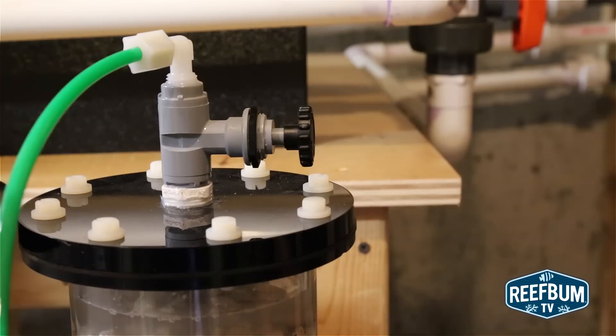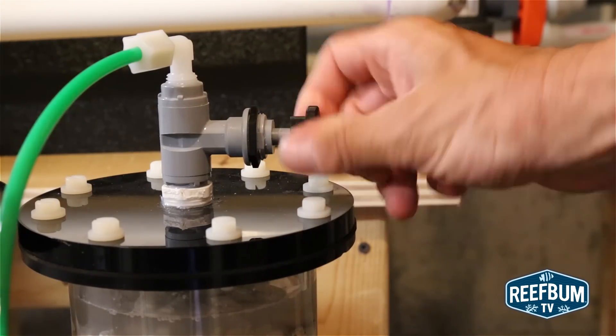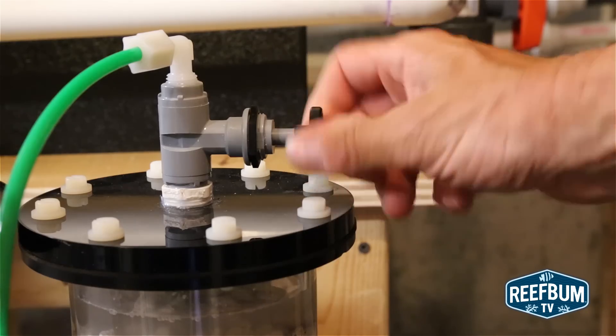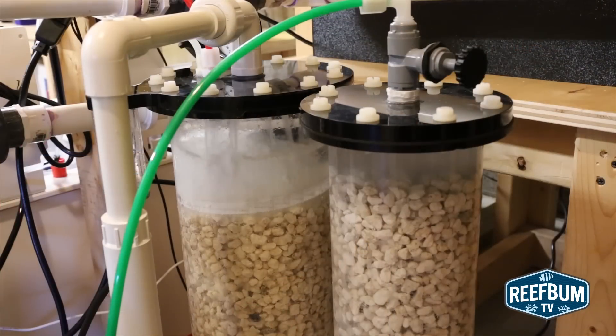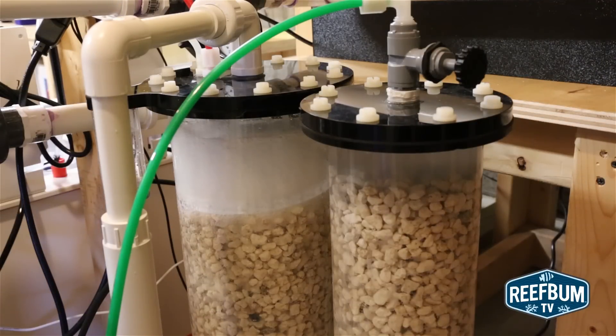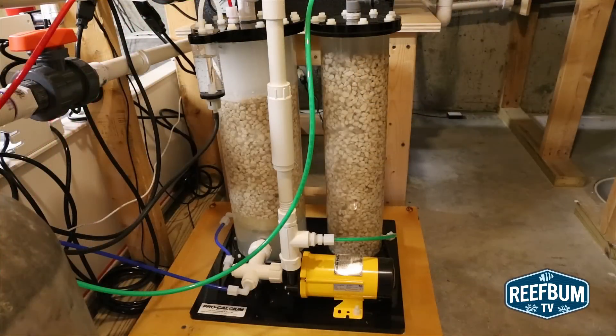Now I am ready to run the reactor. I begin by turning the needle valve on top of the post-reactor tube to the full open position. Next, I plug in the recirculating pump — a high quality Blue Line pump — into an outlet to get the reactor going. I let the reactor run for an hour or so this way to make sure all the air is purged from both reactor tubes.